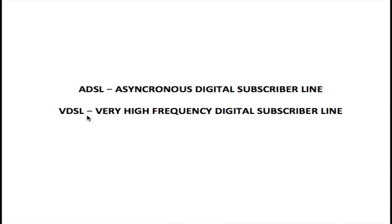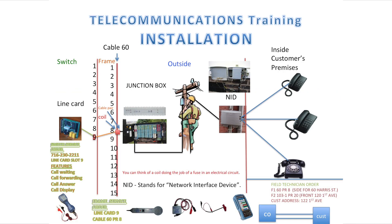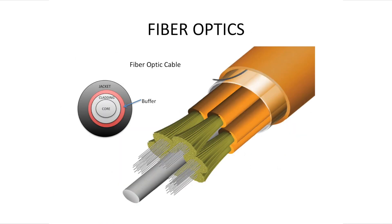We use VDSL mostly for higher speed services like IPTV, Voice over IP — anything that requires high bandwidth is what we use VDSL for. More than 80% of all DSL lines use copper facilities. Copper is what we used from the beginning for telephone lines, and we have been using it for over 100 years. Only recently we started using fiber optics, and just about 20% of all subscribers actually use fiber optics.